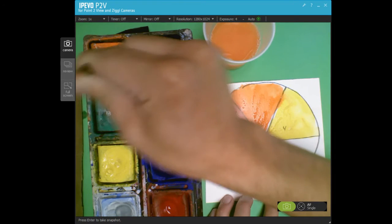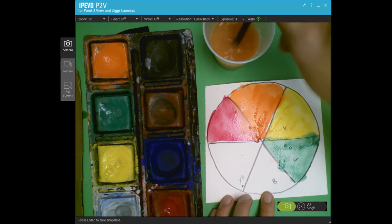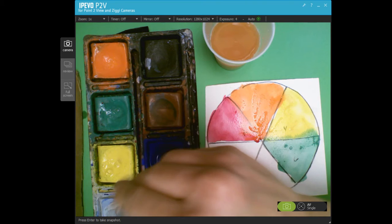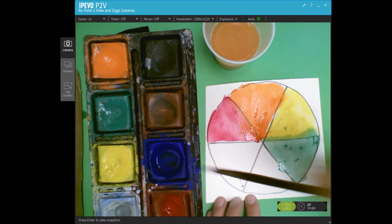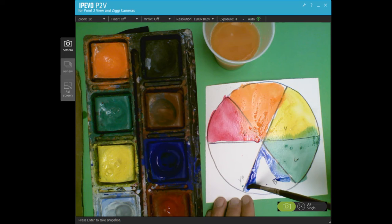The biggest thing is that we make sure we have the colors in the correct order. Once we get our colors all painted on the color wheel, you can grab some black tempera paint — we might do this next week if it takes too long to dry — and add an outline like the examples I showed you.